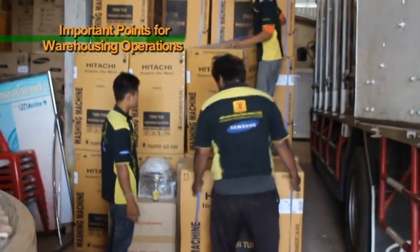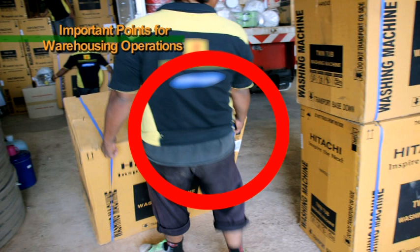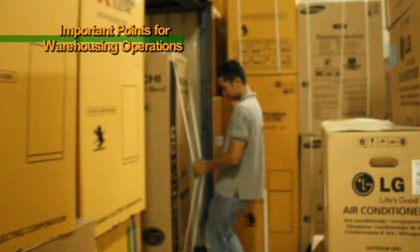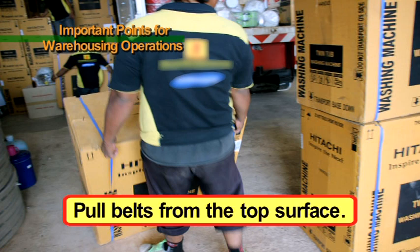When pulling belts to move a product, pull the portions at the corners of the product's top surface. If you pull the central portions of belts, the belts will stretch and are prone to come off. Please try to hold belts at portions near a product's top corners.